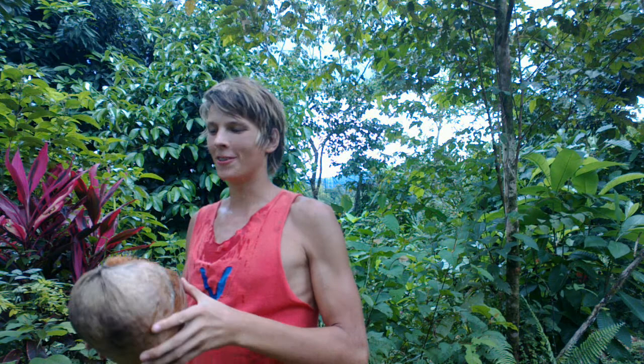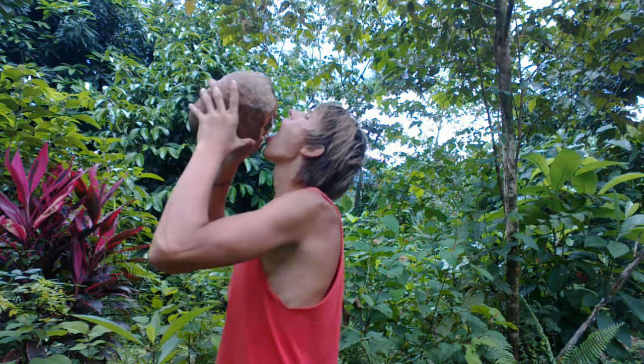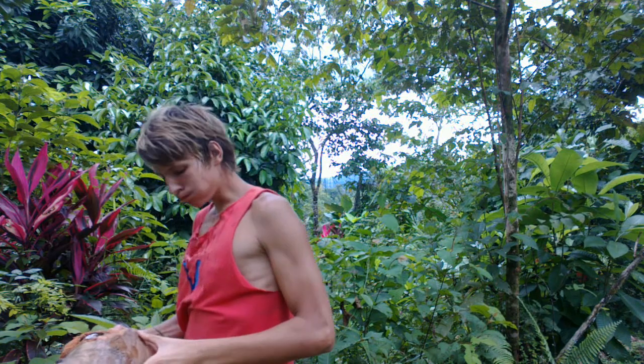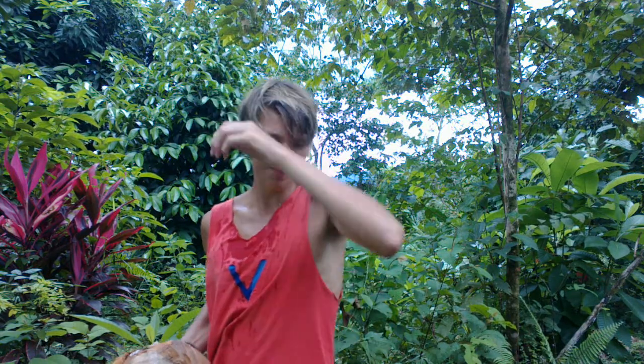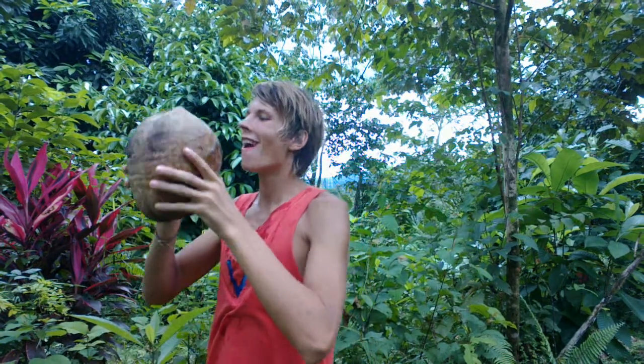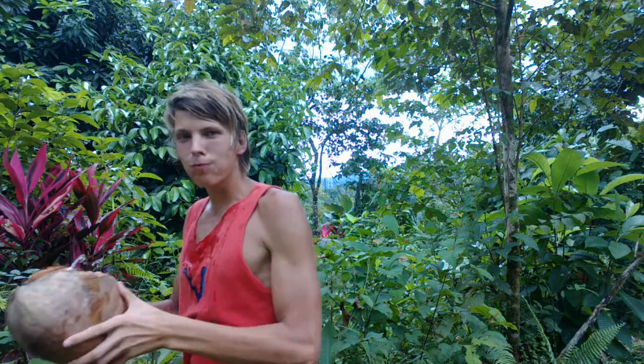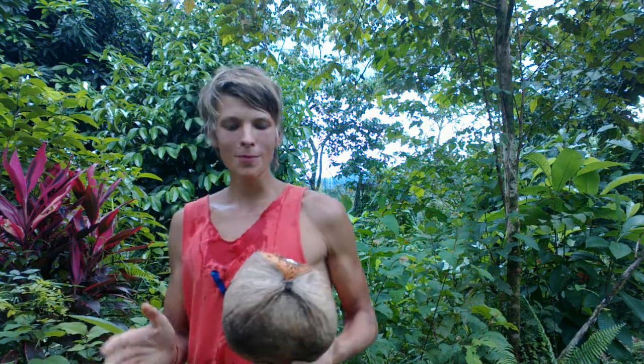So good. I'm getting kind of wet but that's cool. There's a lot in this one — that's really nice.